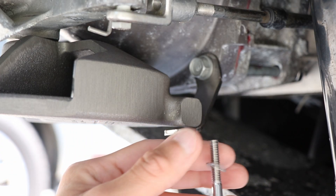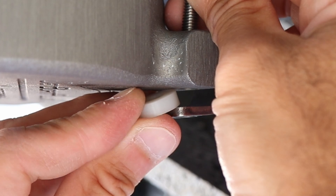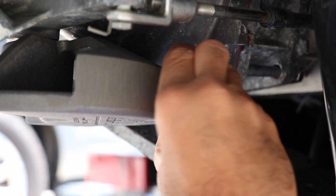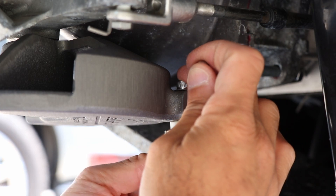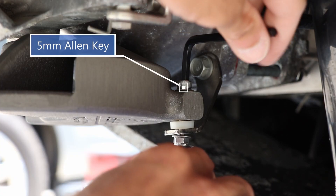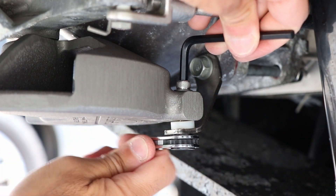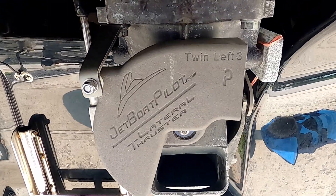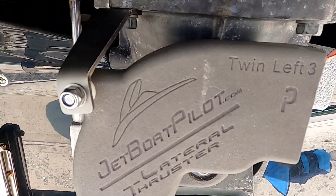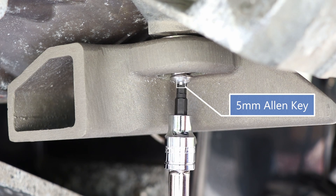Take the last longer bolt, place a washer on it, and push it through the top of the lateral thruster. Wedge the plastic spacer in between the thruster and the bracket from the jet pump. Add the last washer and finger-tighten the lock nut. Take a 5 millimeter allen key to the top of the bolt and a 10 millimeter wrench to the lock nut — tighten this loosely, then double check that everything is still lined up and straight.